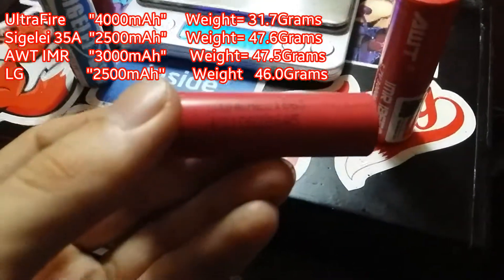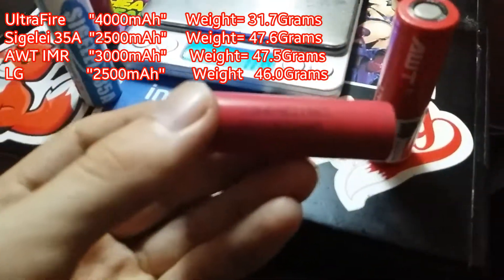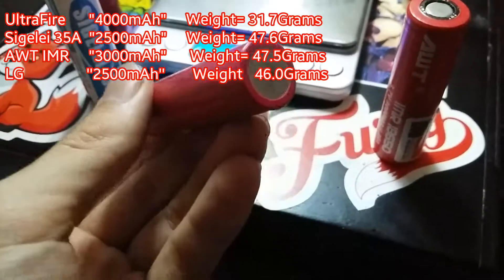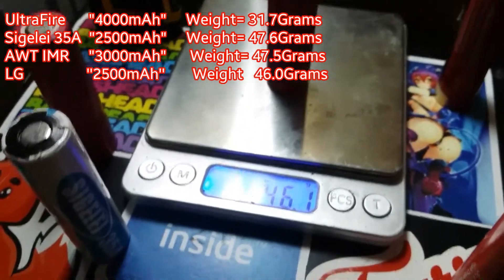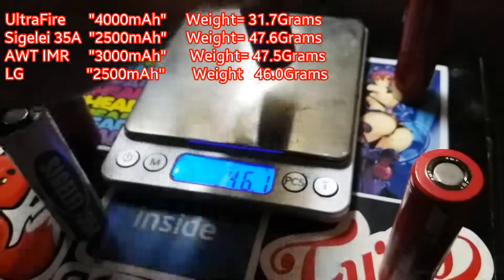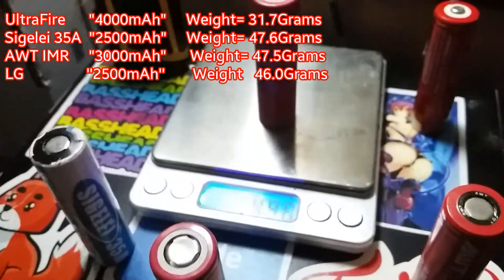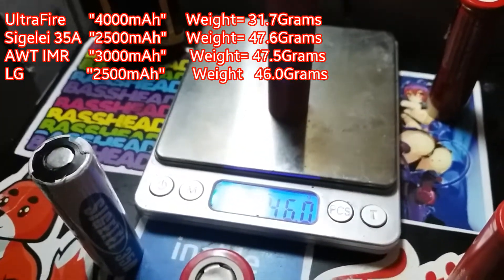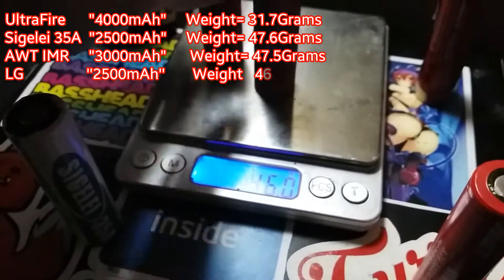And last but not least, the LG 18650 — I was told they were 2,500 mAh at a local vape shop. They weigh in at a steady 46.1 grams, and the second of that pair comes in at exactly 46.92 grams — both basically weigh the exact same amount.